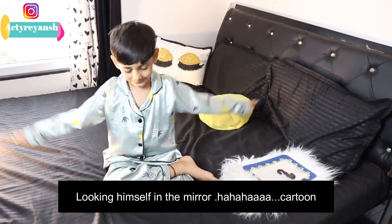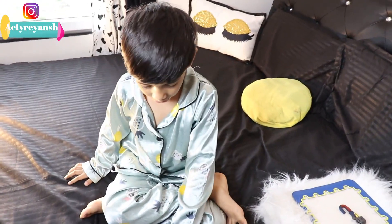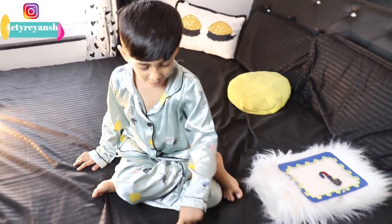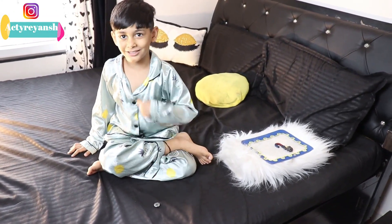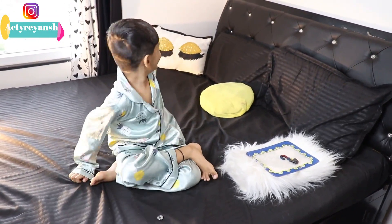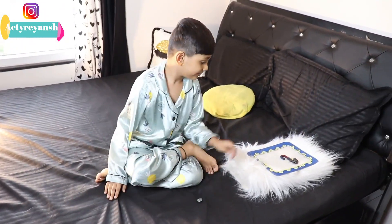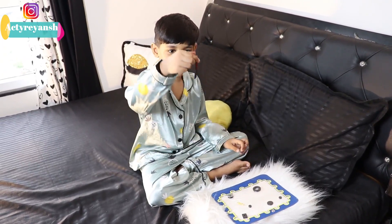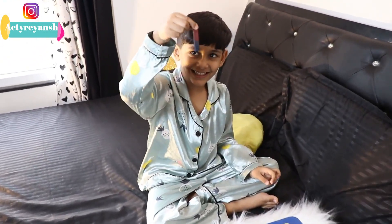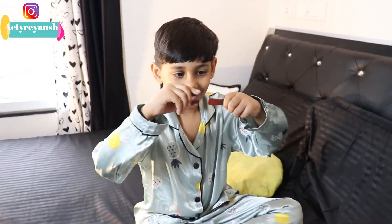Can you show the direction of our house with the help of this compass? Thanks for watching — please like and share my video and subscribe to my channel. Say bye-bye, bye!